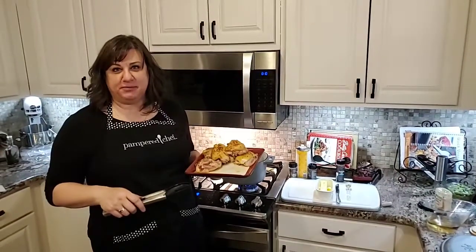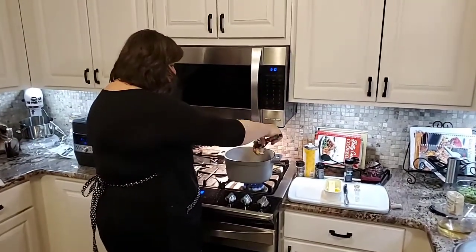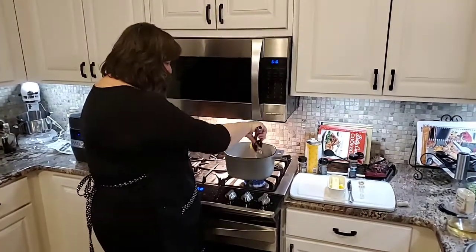Hi everyone, this is Laura with CamperChuff. We're making braised chicken tonight, and I'm going to show you how this is done right in our enameled cast iron pan.